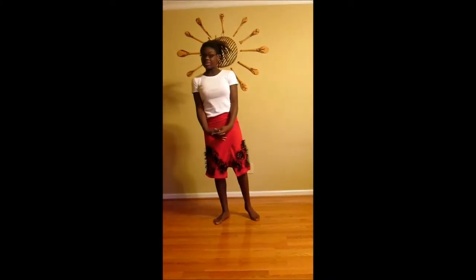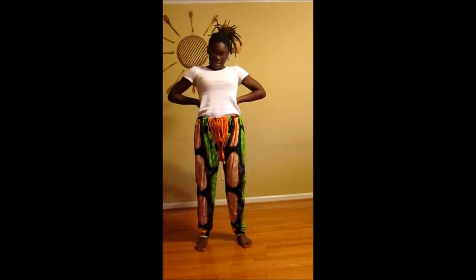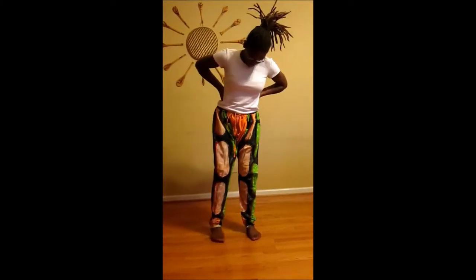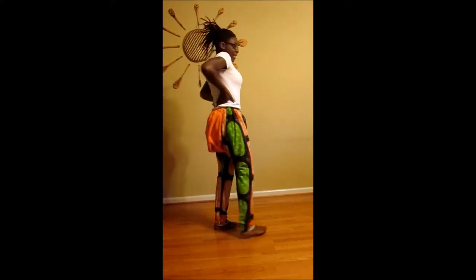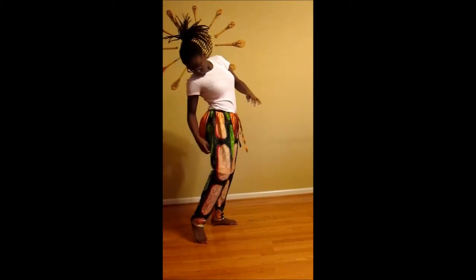On to the next piece. These are called shakato pants, and these are usually worn by men — typically when the men are dancing. Here they are. They're very low, with a cropped part here.